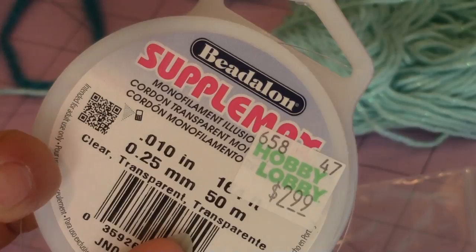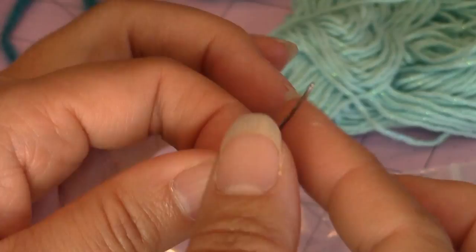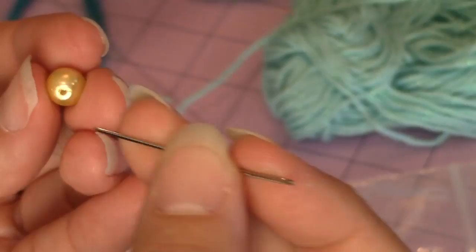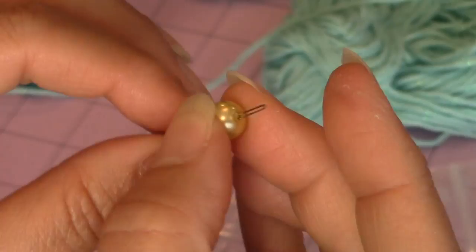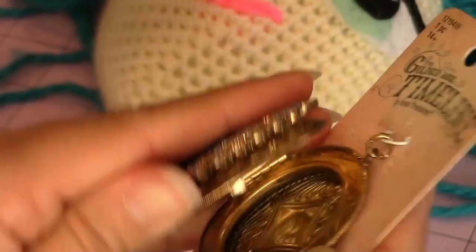I used my Beadalon supplement .010 inch, .25 millimeter monofilament for the pearls, and I also used a very thin tapestry needle with a large eye so the monofilament will fit right through and then you can string the bead. You could use a needle and thread, but it won't be as strong as the monofilament. You can use whatever locket you want for your doll - this one opens up.